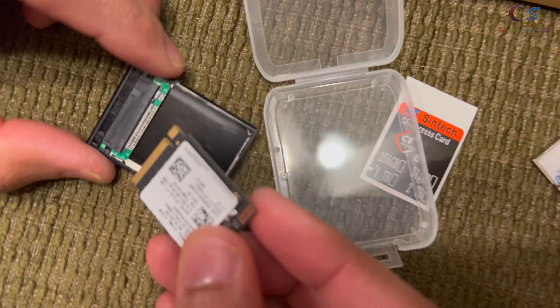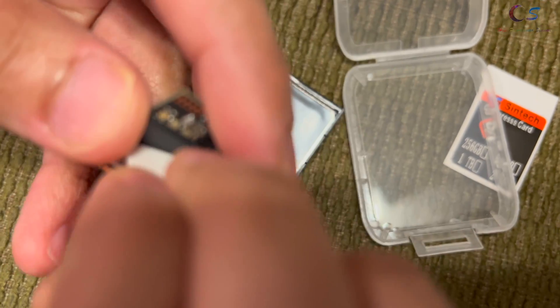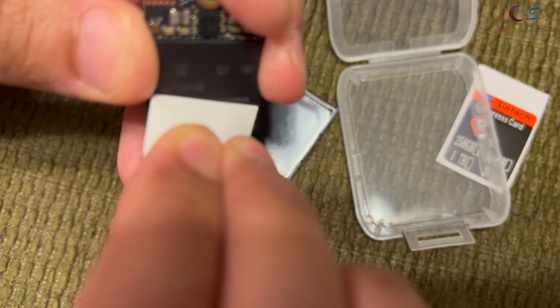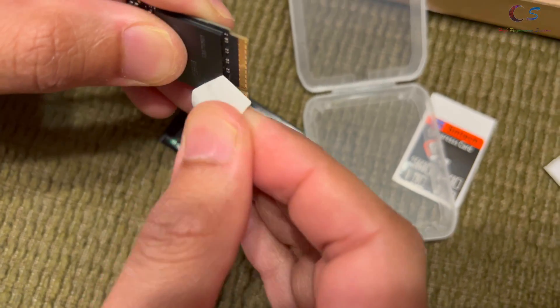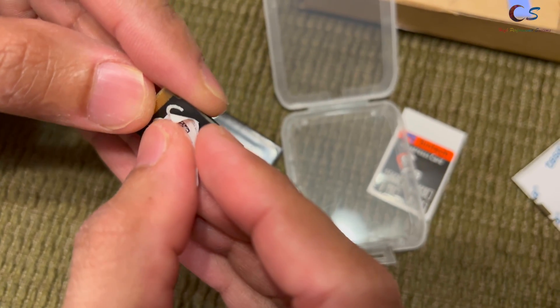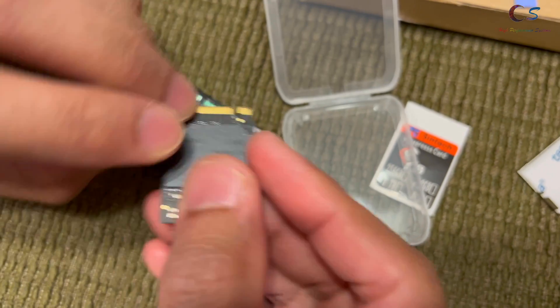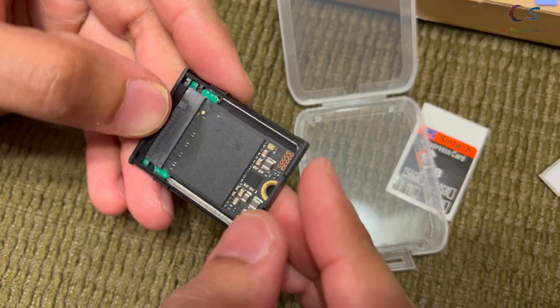So we're going to go ahead and start installing this. It looks like it's going to go in here like this. What I'm going to do is remove this sticker. Be careful removing these stickers because you void your warranty on a lot of these SSDs if the sticker is gone. I'm just going to gently remove it and install it on the other side so we don't lose it. There we go — now we're just going to stick this in here, and just like that.